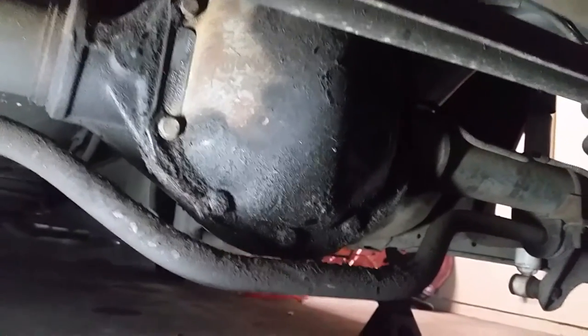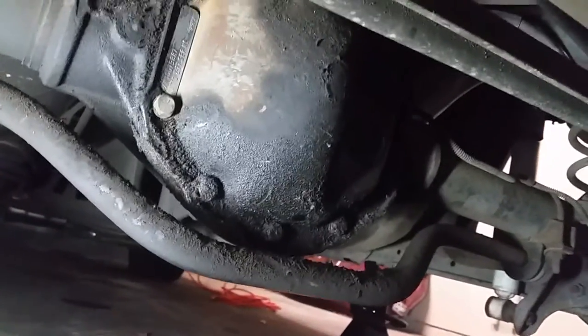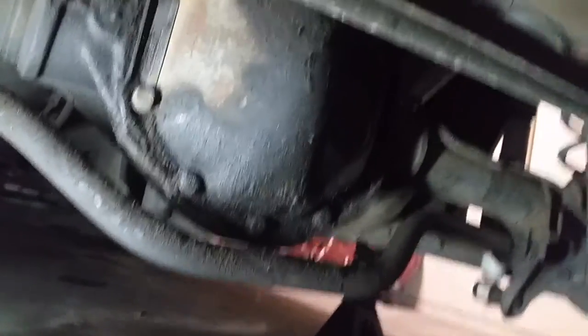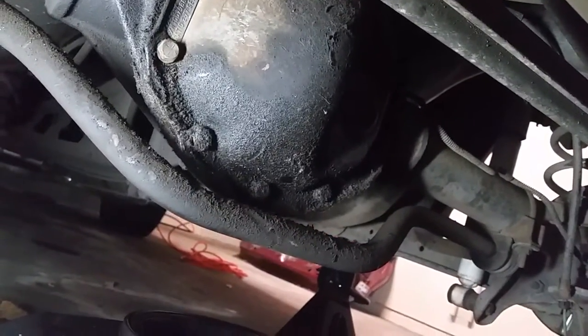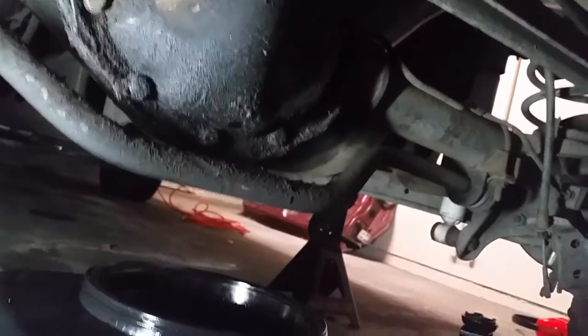You want to take off your differential cover. Mine has 13mm bolts all the way around. Start taking them off from the bottom and the fluid will start coming out, so have your catch pan ready. Once it's done draining, finish by taking the top bolt off. Don't take all the bolts off at the same time because it gets messy — take the bottom ones off first. I had to get a screwdriver and wedge it in between there to pop it out, but it's draining now.